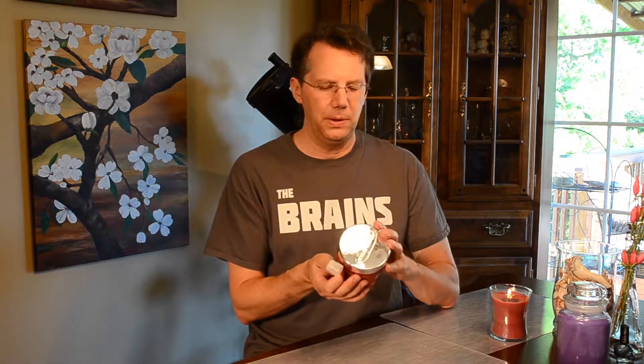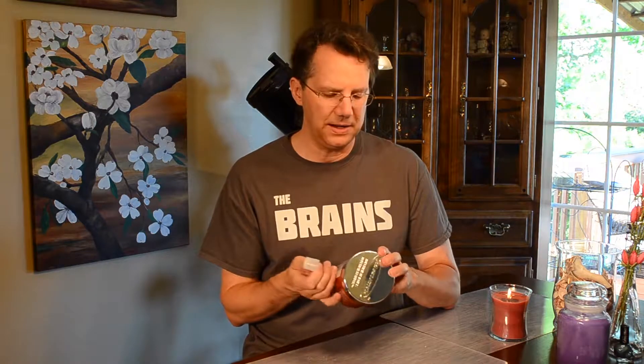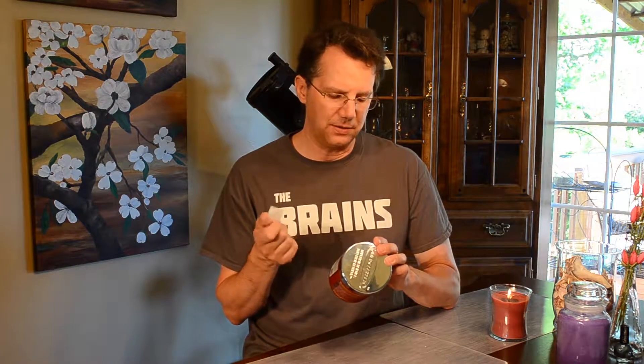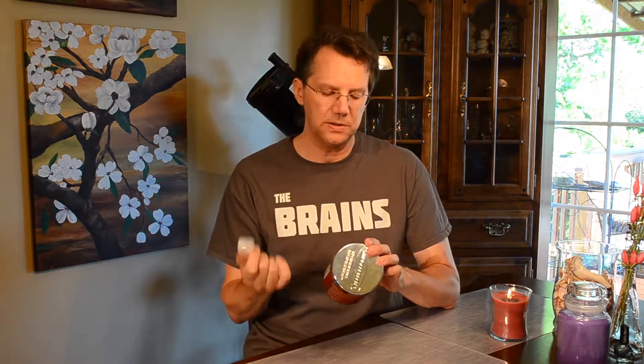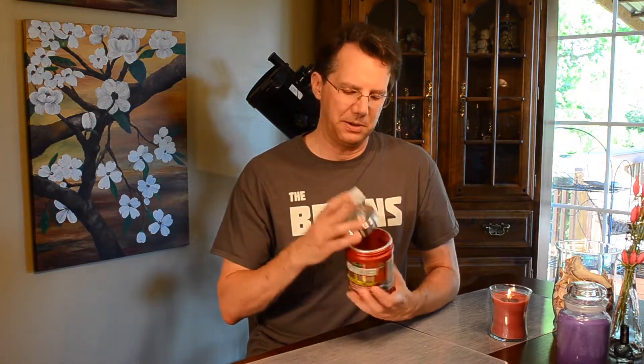Not long ago I got this — the blue raspberry flavor. Blue raspberry is one of those amazing flavors. Here's the size of the scoop: you get a six gram scoop with 160 milligrams of caffeine. You're also getting brown algae extract, holy basil extract, beta alanine, and a whole bunch of other things supposed to help with energy and focus.